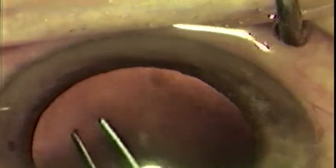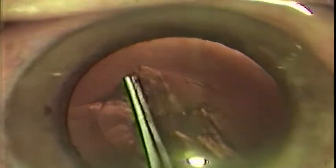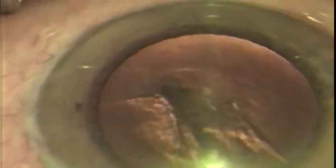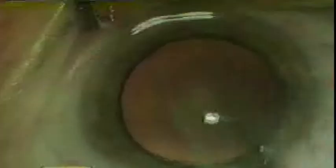Here I describe a new capsular rexis forceps that can perform each of these maneuvers with a single instrument. The unique feature of these forceps is its thin, round, uniform diameter blades designed to minimize wound gape. Its jaws are 8 millimeters from angle to tip, placing the tips at closer proximity to the center axis of rotation. The tips are tapered to more closely resemble that of a cystotome, allowing the capsule to be grasped and opened in one maneuver. The round handle enables the instrument to be used with a rotating motion of the thumb and index finger rather than movement of the entire hand and wrist, creating better sensitivity and control for the surgeon.